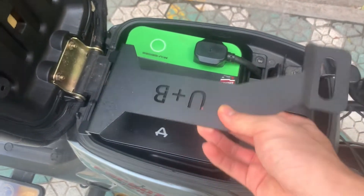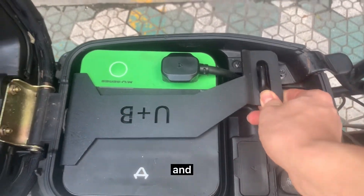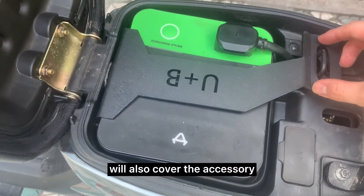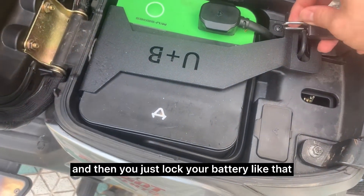When you take this accessory you'll see that it will perfectly fit into the two slits here, and the iron hook will also cover the accessory. Then you take a little lock like this one and you just lock your battery like that.